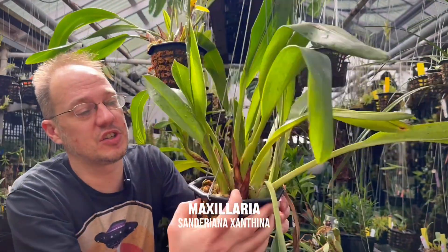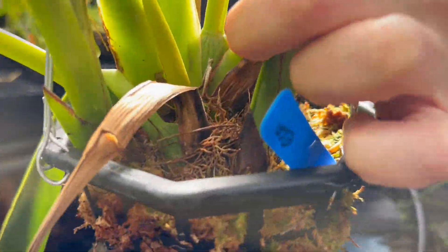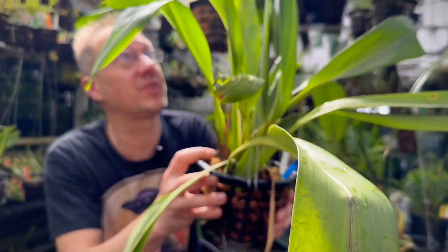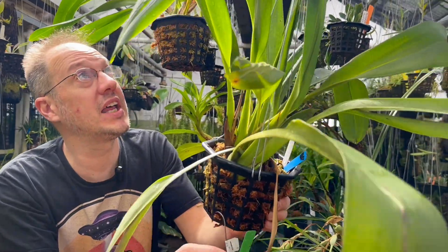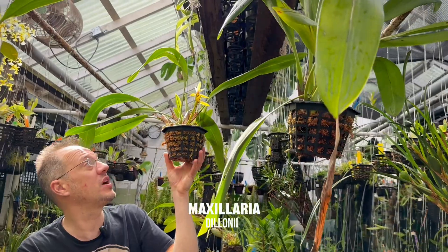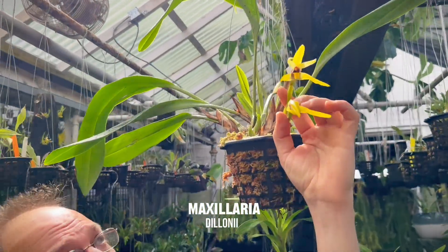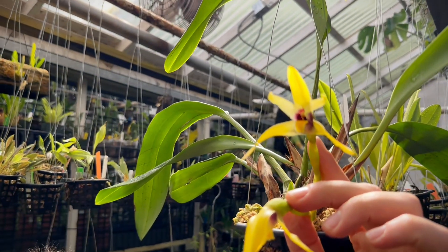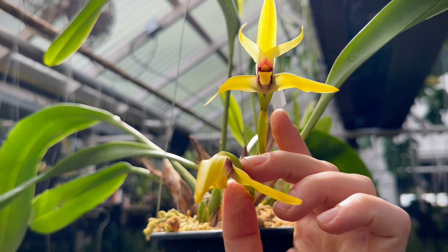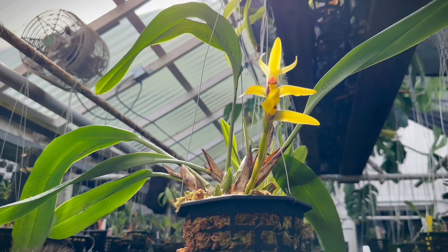Some Maxillarias, like this one, have a very flat leaf and it's really hard to see the pseudobulb — it's all tucked back in there with undersized pseudobulbs. These flat-leaf types tend to make a wing-shaped flower and don't have a fragrance; many others do. Here's one that makes more of a pseudobulb — that's delonii, a beautiful specimen with a very fragrant lovely yellow flower. This one is just starting to open; you can see that triangular wing shape that many Maxillaria flowers share.